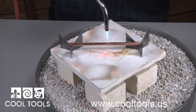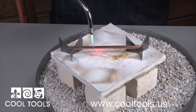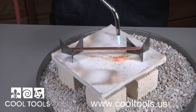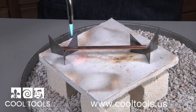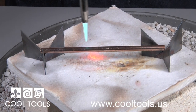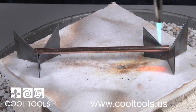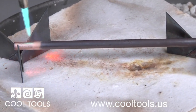Begin to heat up your metal with your torch. You'll want to move slowly across your metal, because you need to evenly heat the whole piece. The larger the piece you work with, the longer it will take. We need to heat the whole rod up until there is a dull red glow.